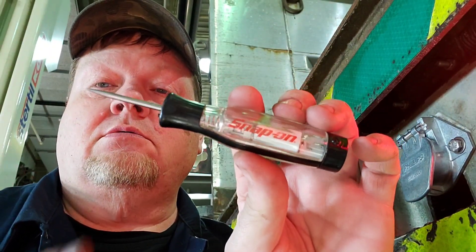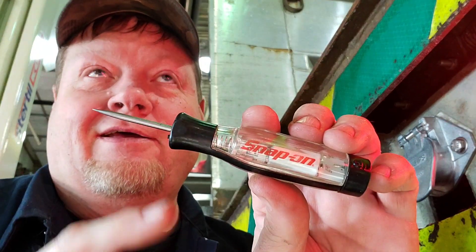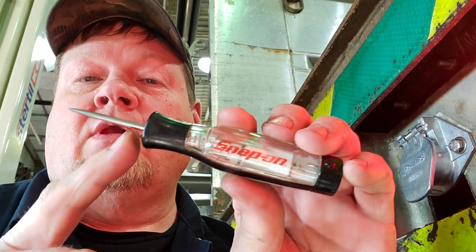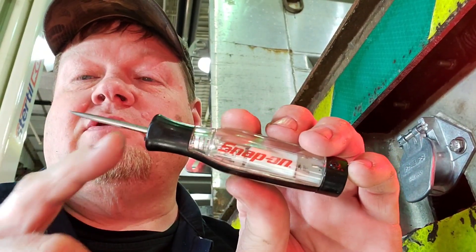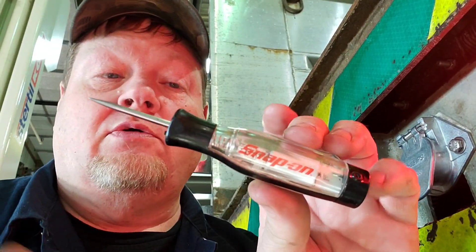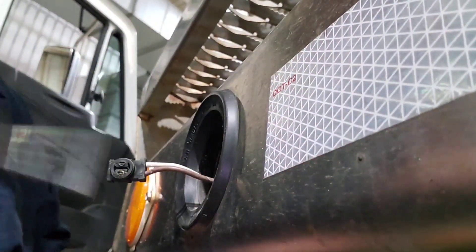This is also great for fuses because you can check both sides of the fuse to see if there's power. Of course, if you only have power on one side of the fuse, you know the fuse is blown.